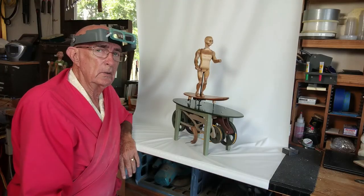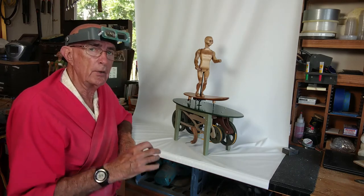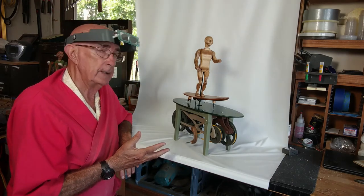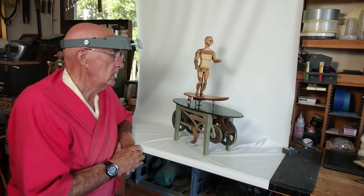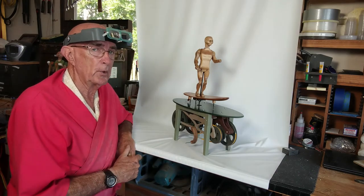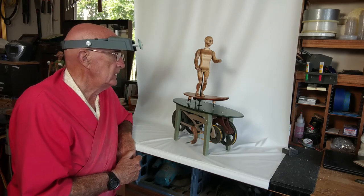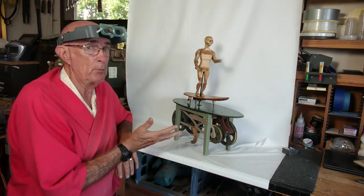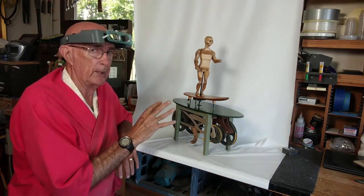This is Surfer Number One. Surfer Number One will not be sold — all the number ones belong to my wife. But if you wanted a Surfer Number Two or Number Three, I would be happy to build one for you. It will be slightly different, and it will be better than this one. For example, it will have a motor in it, and I will take a little more time — the detailing will be better.